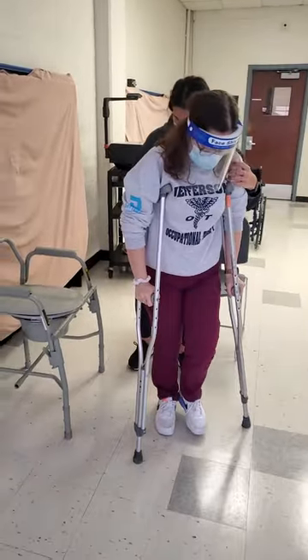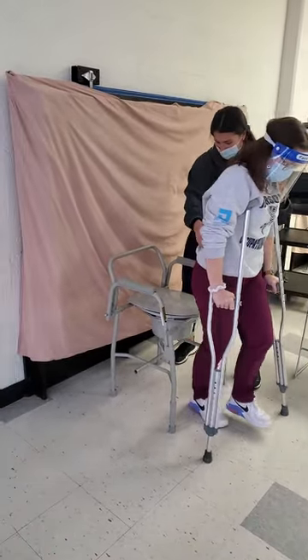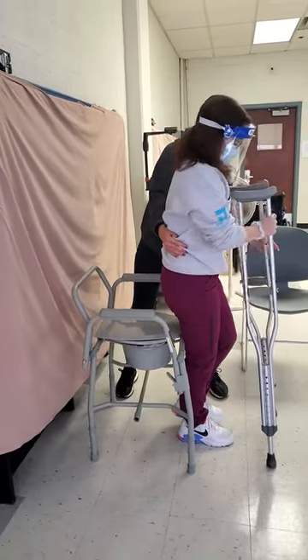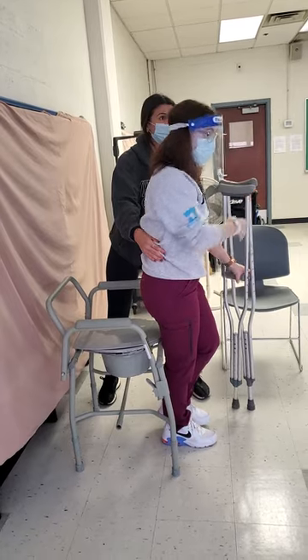We're going to do this one, and we're going to back up — just turning and backing up. Wait until you feel the chair on the back of your legs. Do you feel it? Okay, and then on the count of three — first I'm going to have you put these on your long arm.